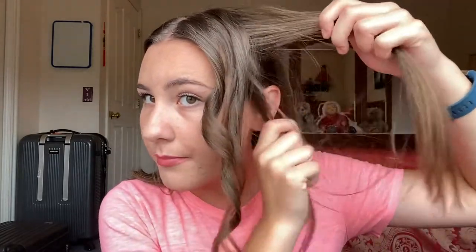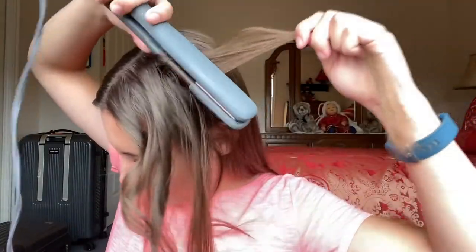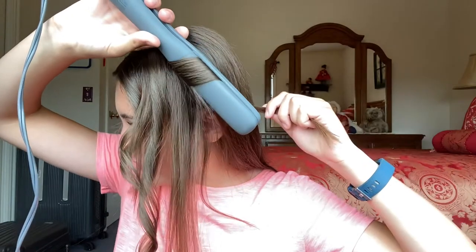One thing to keep in mind: when you curl your hair, you can see I have hair at the bottom of my head and hair more toward the top. If you split that into sections and do just the bottom part and then just the top part, the curl is going to be closer to your head and you're actually going to have more curl. So take it, clamp it, twist, and then pull down slowly.